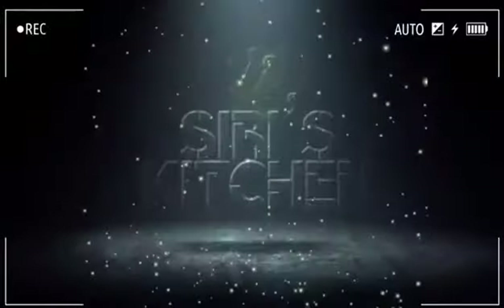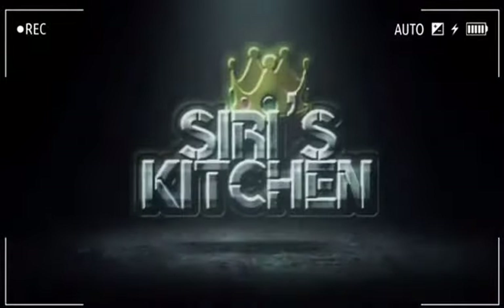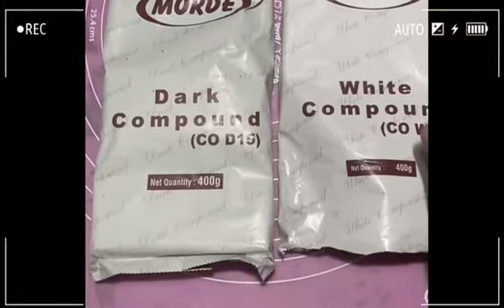Hi viewers, welcome back to Siri's Kitchen. If you want to take a look at this recipe, watch the video.